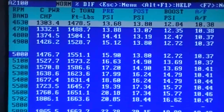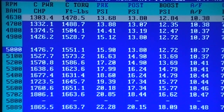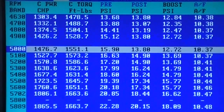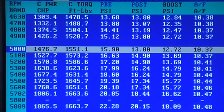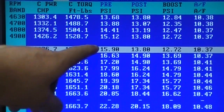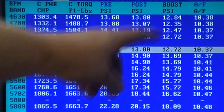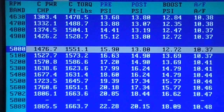What we'll do is look at the numbers first and then we'll bring up the stock 139 and then the modified 139. We'll start at 5,000 at 1476, 12 or 13 pounds of boost. First, because we've already gone over all the pre and post, we're just going to focus on the intake manifold because that's what we have recorded for the stock 139.